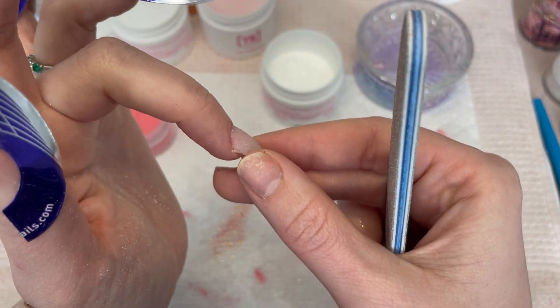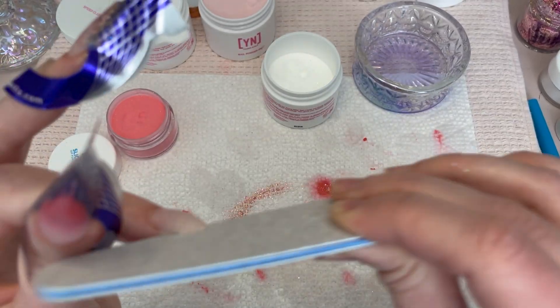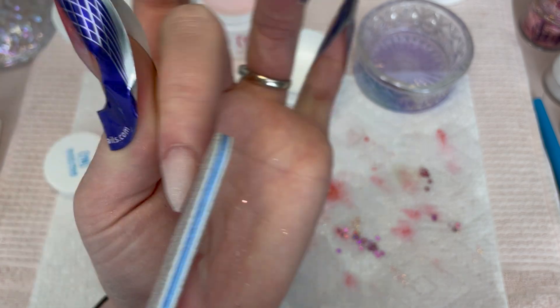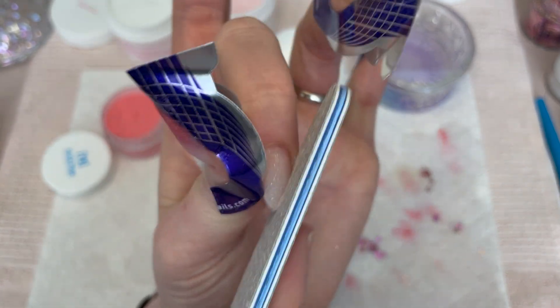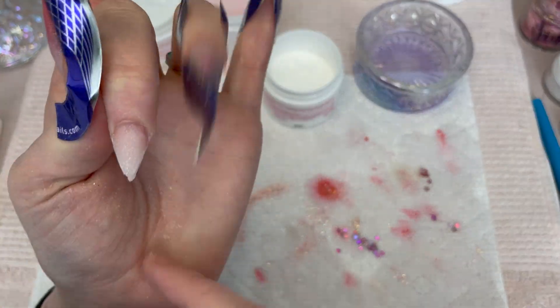Here you're seeing me notice that my acrylic is actually not fully hardened yet, so I just gave it another minute or so and then went back in. My room was really really cold that day so the acrylic was setting super slow. But it's okay — just do your tap test and you'll be fine.